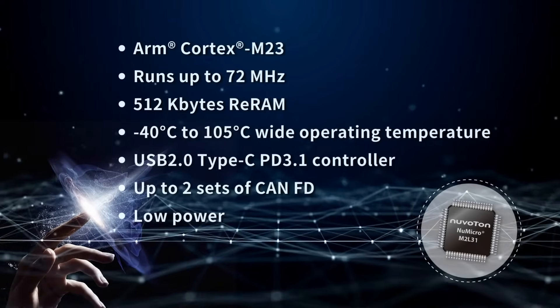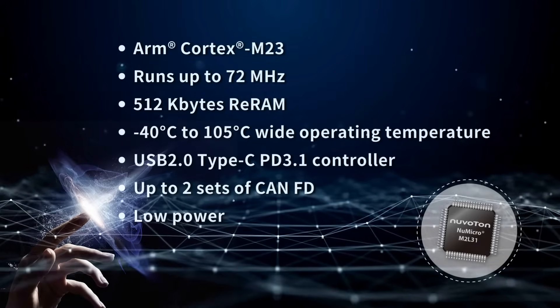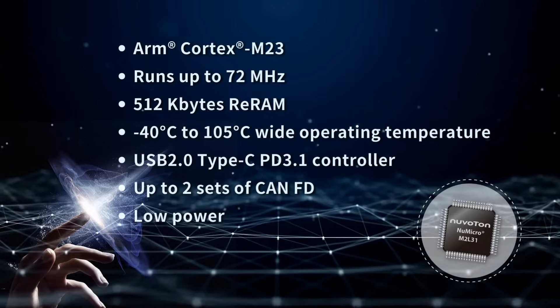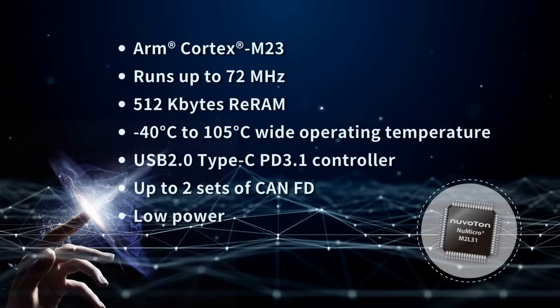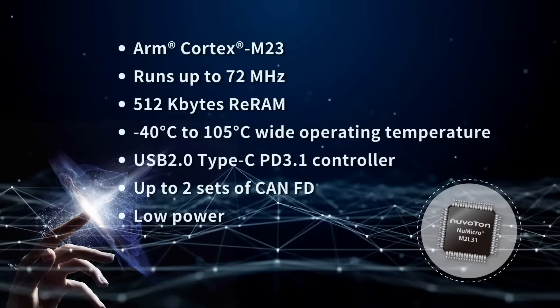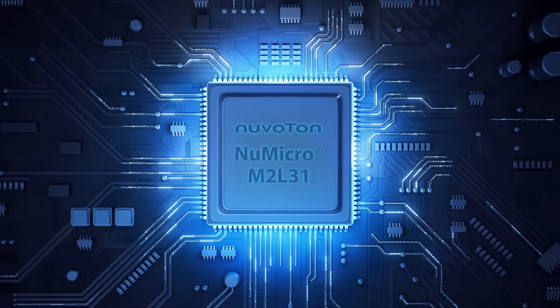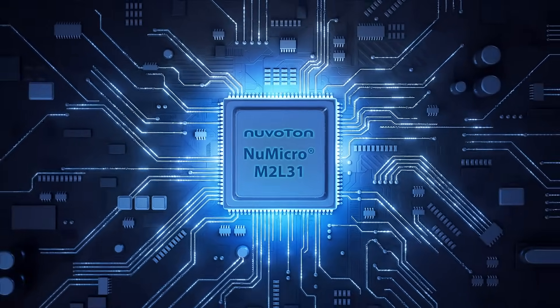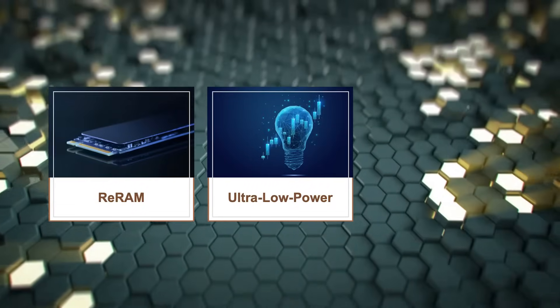The new M2L31 series runs at speeds up to 72 MHz and is equipped with up to 512 kbytes of ReRAM. Moreover, it supports up to two sets of CAN FD and USB 2.0 Type-C PD 3.1, amplifying its capabilities for robust communication in industrial applications. Let's go deeper into three features of the M2L31 series: ReRAM technology, ultra-low power efficiency, and security.